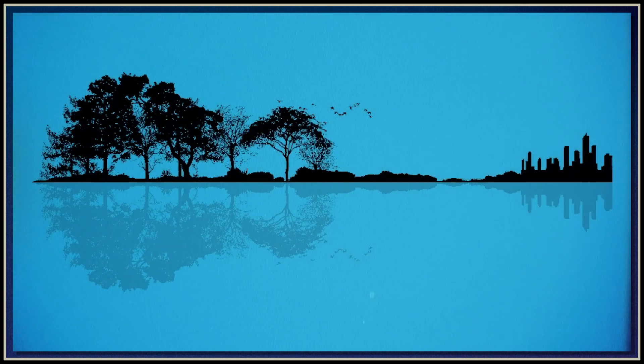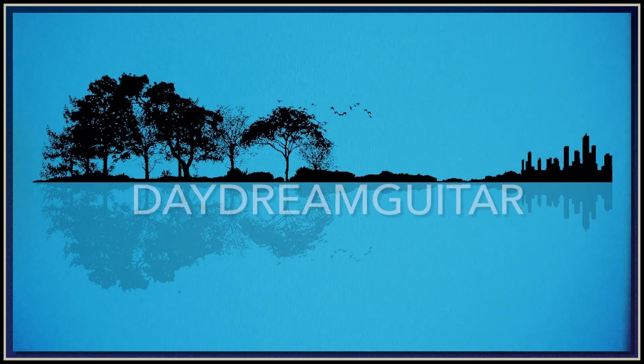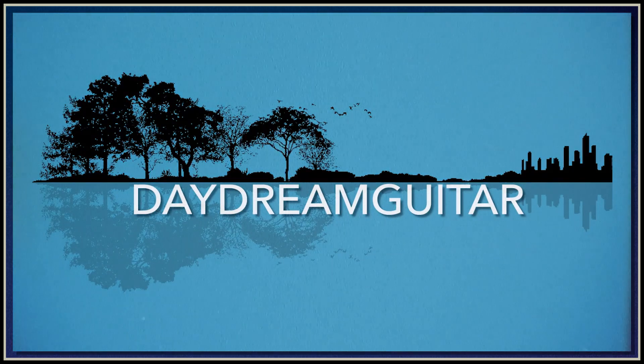Well, that's going to wrap things up for today's episode. Thanks so much for watching. If you enjoyed the content, please like and subscribe. Until next time. Bye-bye.